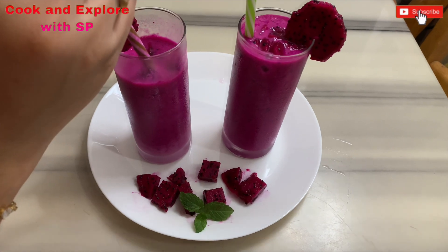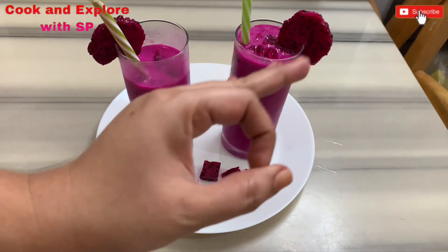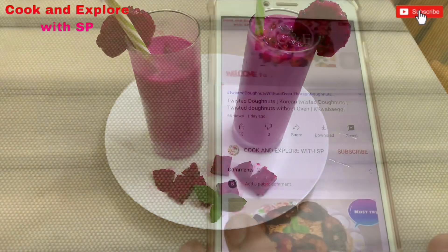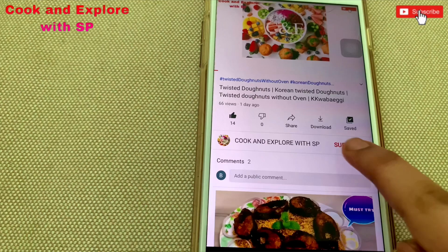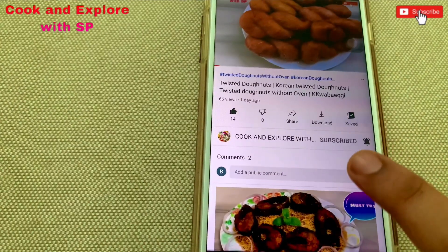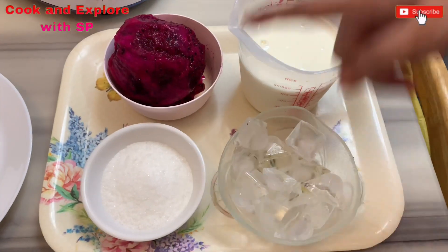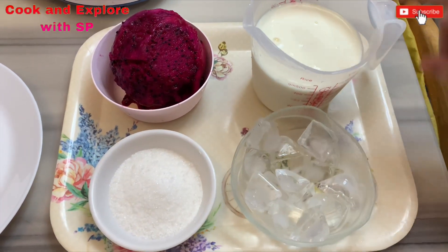If you find this fruit, try to eat it, guys — it reduces the risk of cancer and cardiac attacks. Let's start the process. But before that, if you are first time watching my channel or still not subscribed, please like, share, and subscribe to my channel and hit the bell notification for more interesting recipes.